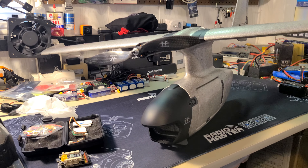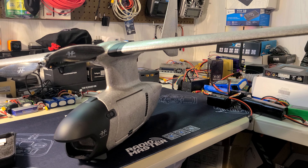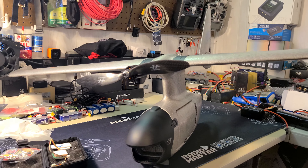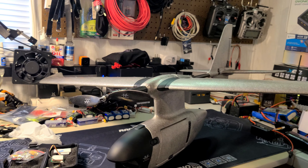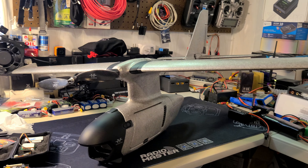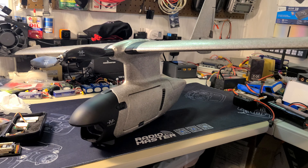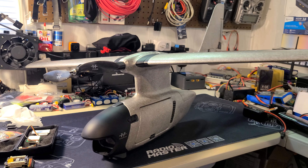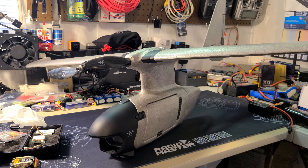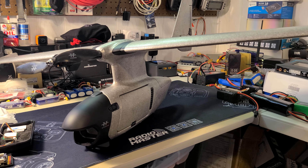That's just a preliminary look to let you know it has arrived and we're going to start working on it as soon as possible. Stay tuned - there will definitely be more videos once we get it set up, configured, and flying, and once I get answers to the remaining questions about the flight controller. It's a pretty neat little package and hopefully it flies as good as it looks. Thanks for watching - questions and comments go below, and check the video description for relevant links.